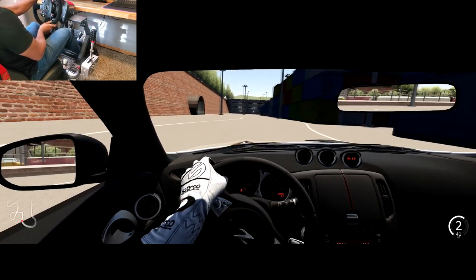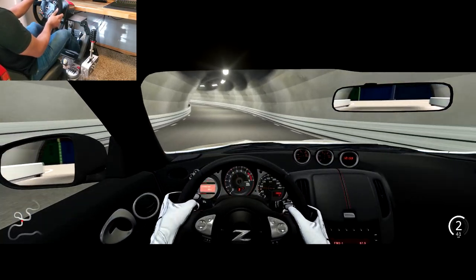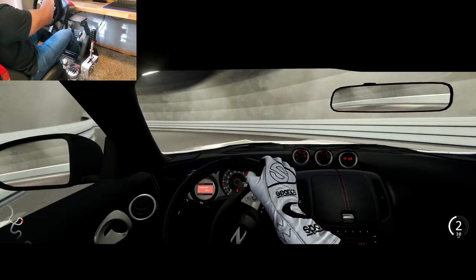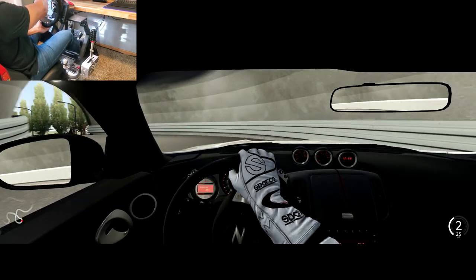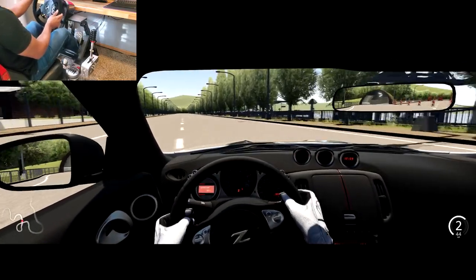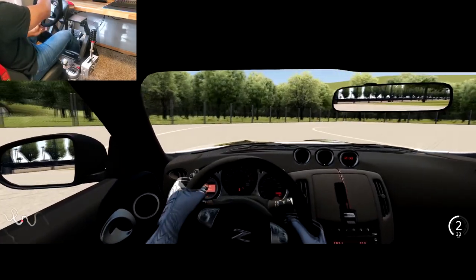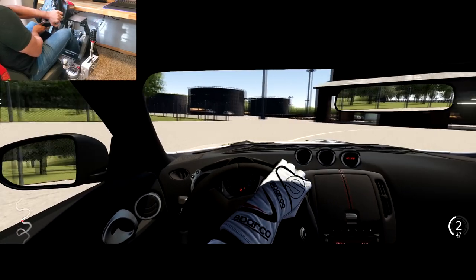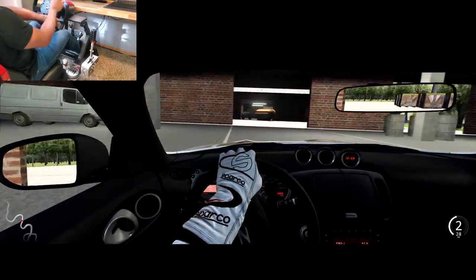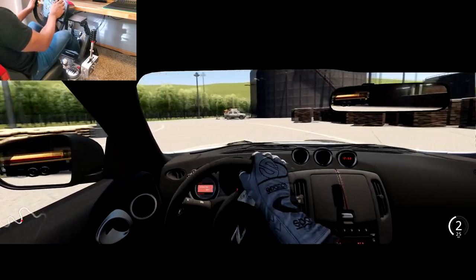I know I'm supposed to brake for this corner so I can take it a bit more confidently. This gets really tight over here — I need to turn in. Go go go go go! That was exciting — a little bit of drifting there!